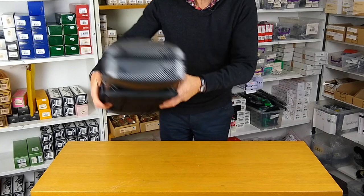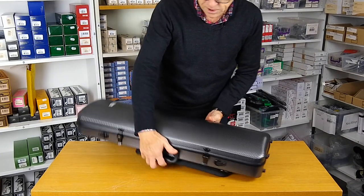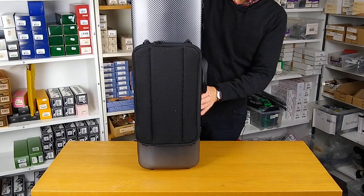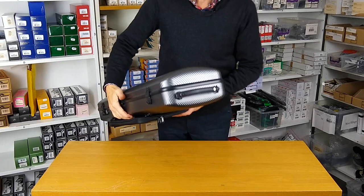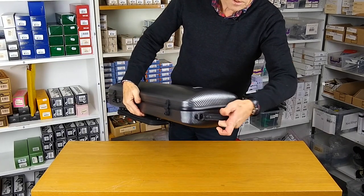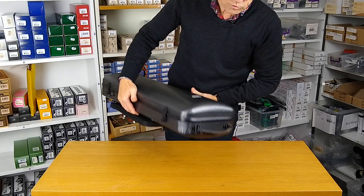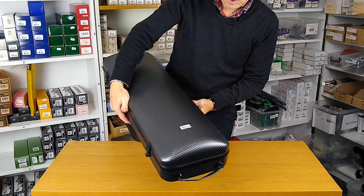At the bottom end of the case we've got four rubber feet again, so that when you stand it vertically — in a train or bus — and hold it with the nice subway handle. As you can see, that's a nice leather, really strong. Again, the anchorages are riveted onto the frame of the case, so no problems there about security.